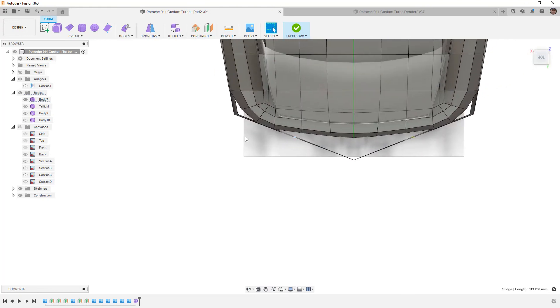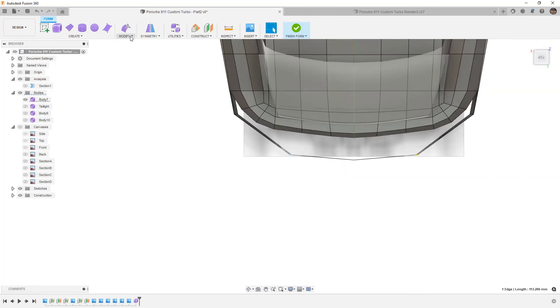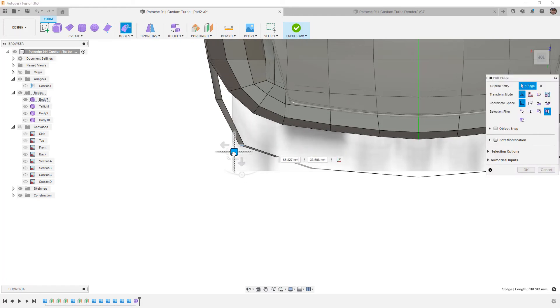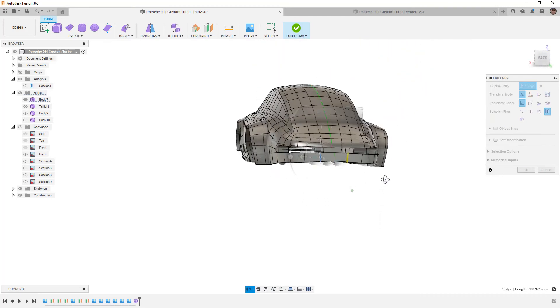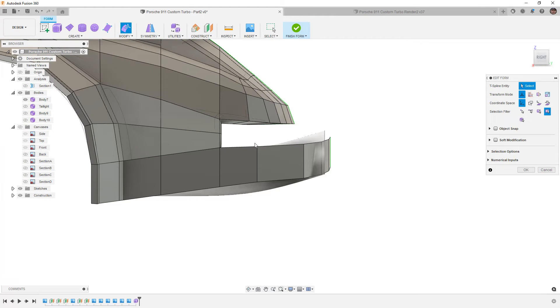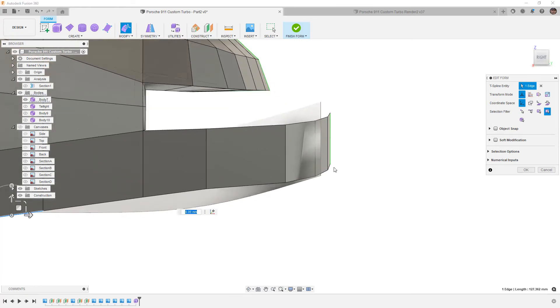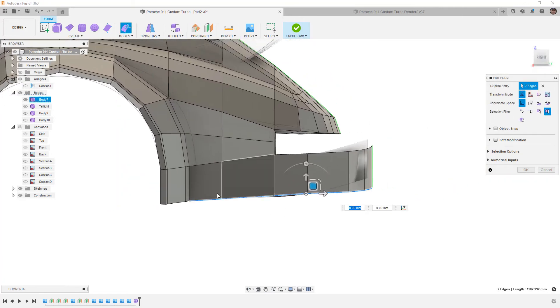Now that we have roughly where the bumper will end up, we can start dividing and reshaping it. I'll use Insert Edge to put one right in the middle, then reshape it — from the top just pulling it out to roughly the right position. In smooth display you can check it, then with it still selected go to Insert Edge using Both to put one on each side. Begin moving those around to pull it out and get the shape we want. Adding more divisions lets you figure out where they need to go. It looks pretty good relative to the rest of the car, but needs adjustment from the side — visually these edges don't have a nice flow.